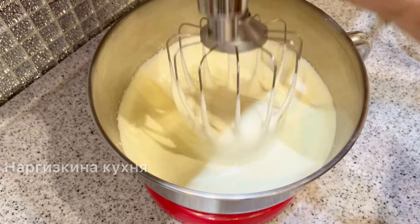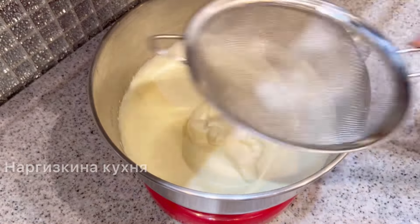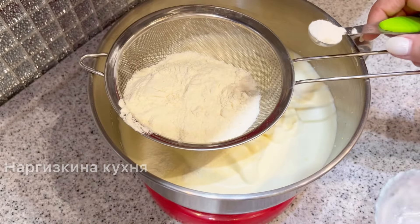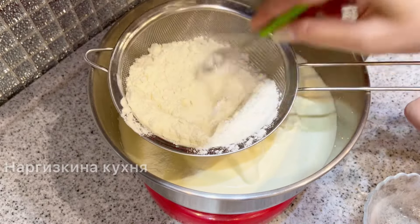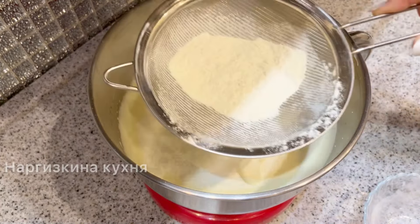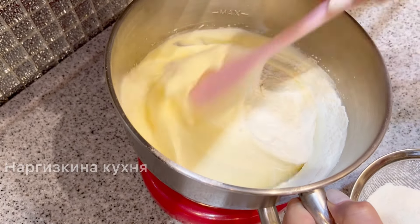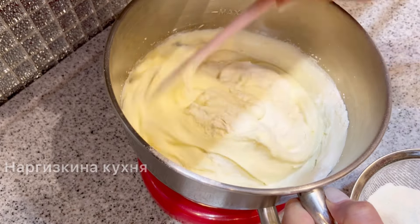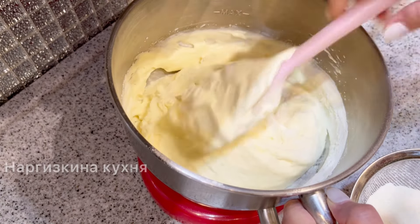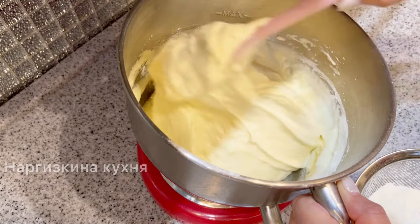After the eggs are beaten, remove the whisk — we won't need it anymore. Now I sift flour and baking powder into the bowl. I mix it right here and will fold the flour into the egg-sugar mixture in 2–3 additions. The portion of flour is small, so two additions will be enough. Fold carefully to incorporate all the flour. If you're confident that you've beaten the eggs very well, you can skip the baking powder. Today I'm adding it just in case.